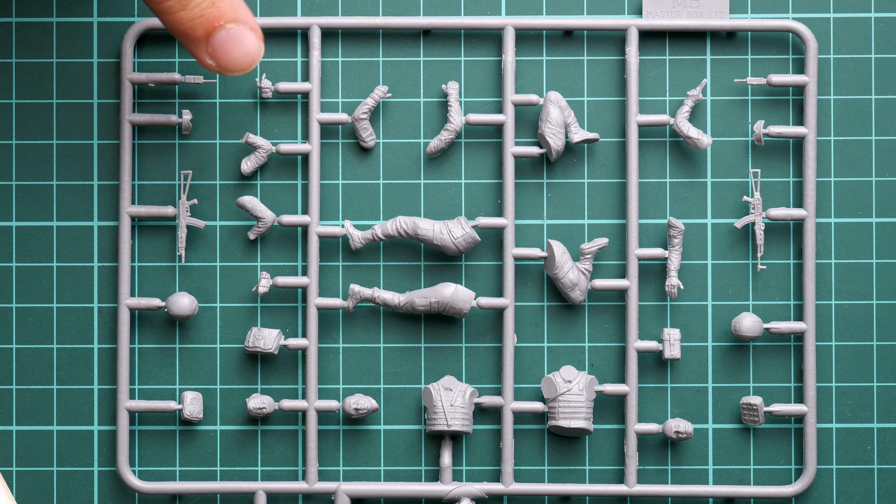It will be important to pay attention to how the parts will be combined together and what finish will be necessary to achieve a smooth connection between the body parts. The sculpting quality and overall molding quality look great. On another figurine, zooming in even closer, a lot of equipment items are molded separately — even the helmet is molded separately and is hollow inside.